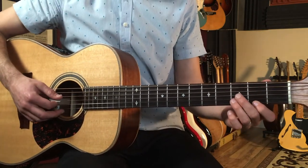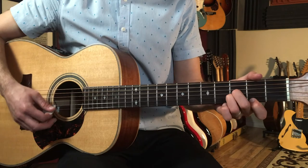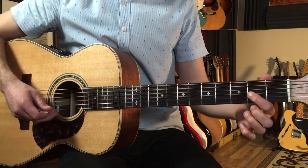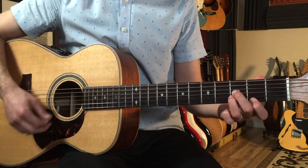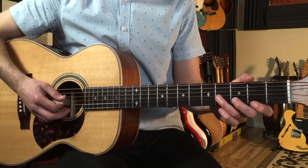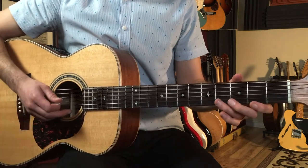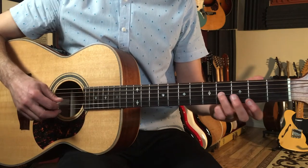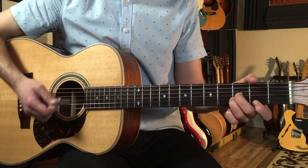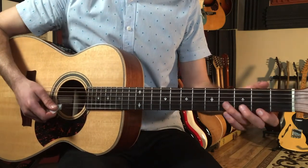Then we're going to move up to a D augmented chord. What we're doing is taking the D chord and moving a note within it — going up to the third fret to get a D augmented. Then you can go to a D6 — you can think of this as a G major 7 over D. What I'm playing is open fourth string, then four, three, two. That note just moved up while I kept the other two notes from the D chord.